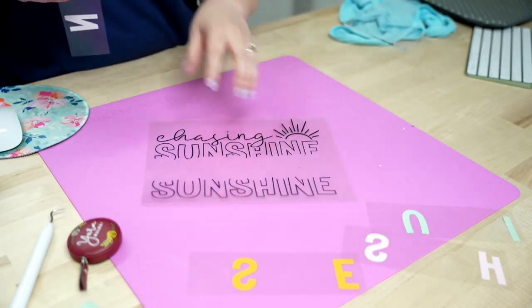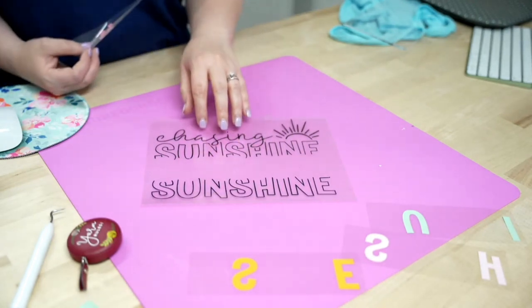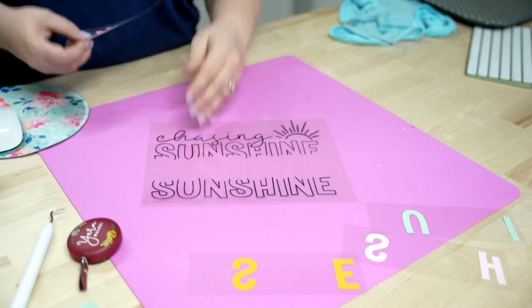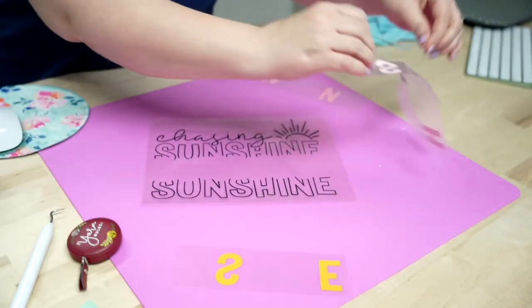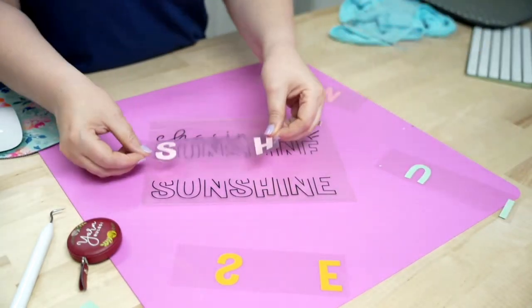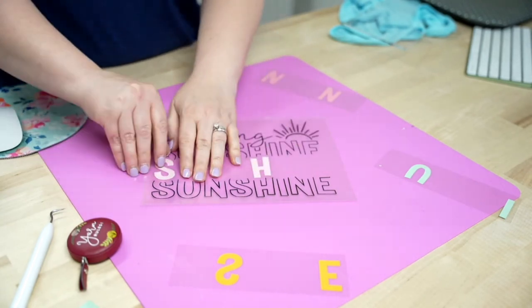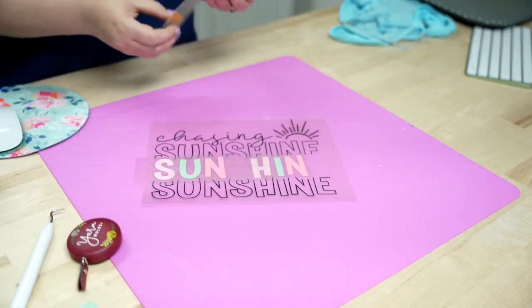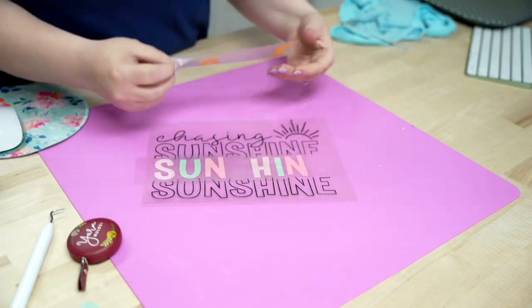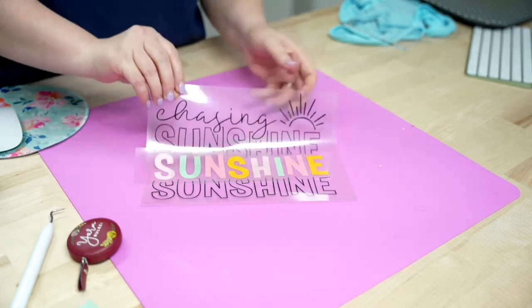Now we're going to line up our design. This first piece is going to go down first — whatever piece goes on the shirt first is your bottom base layer. It's going to be by color, and of course 'Summer' starts with an S, so make sure you have the correct S. We're going to go ahead and start lining these up here.